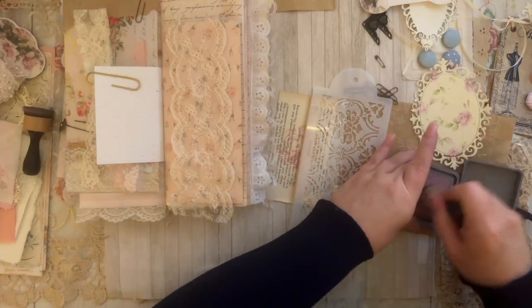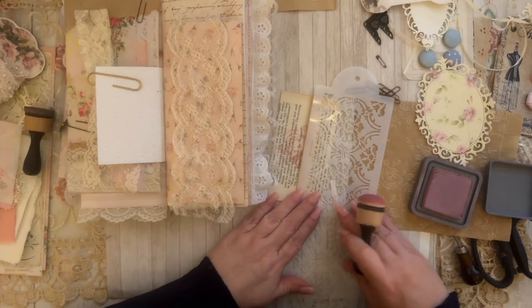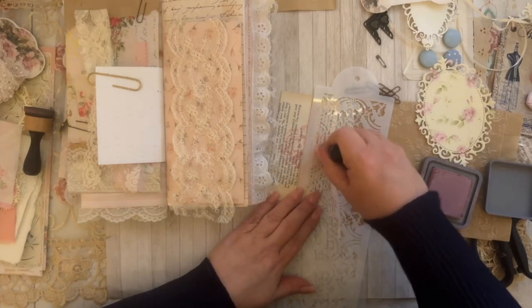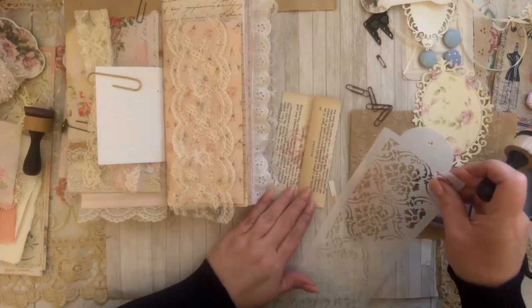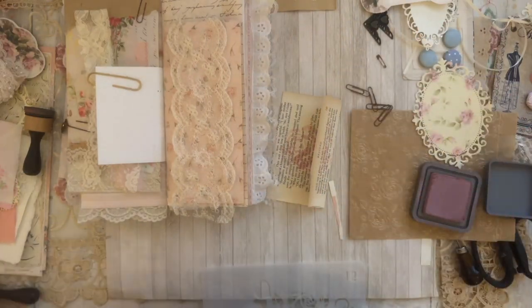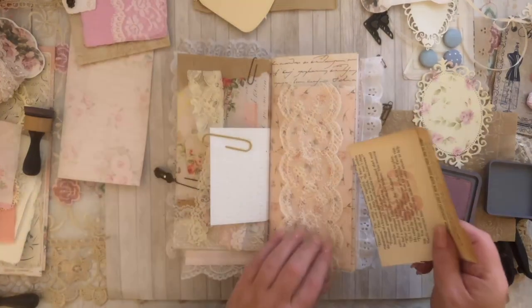I have another stencil that has little scrolls on it — you can do this design right in the center, just to add a little something. And we can add this right inside the belly band.